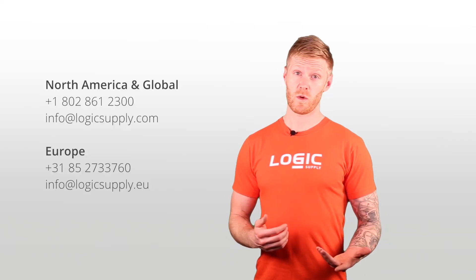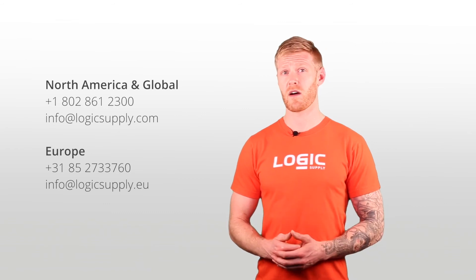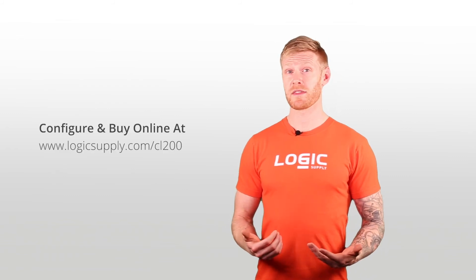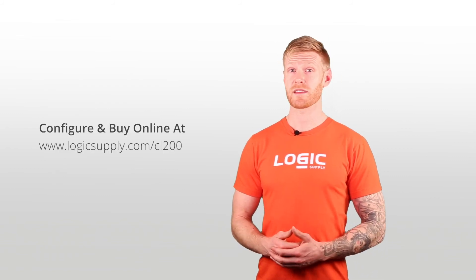To find out how it can fit into your workflow, give us a call, send us an email, or reach out via chat to get in touch with a system expert who can help you find the solution that's right for you. You can also configure and buy the CL200 directly online on our website. Thanks for watching — we can't wait to see how you use the CL200 to power your innovation.